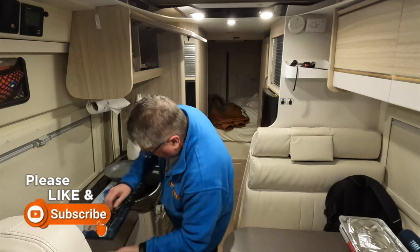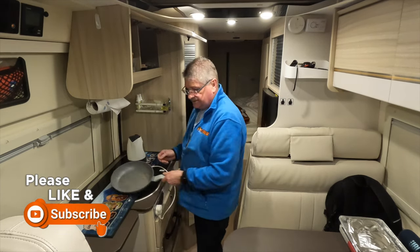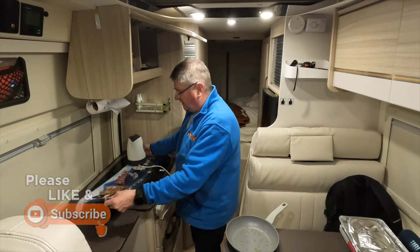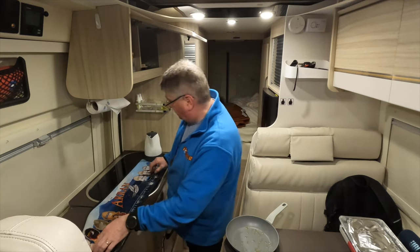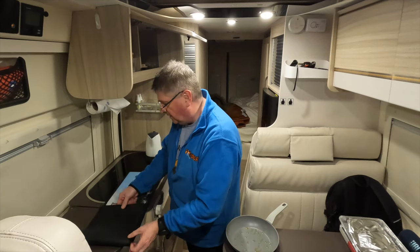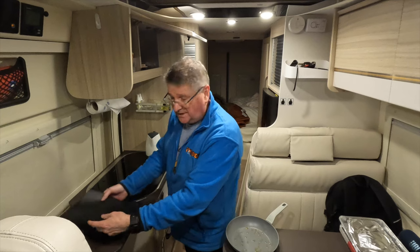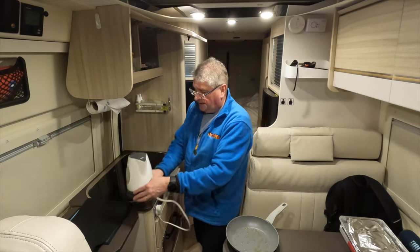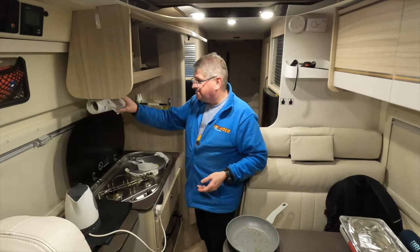I'm just going to get set up. The reason I'm here is that tomorrow morning I've got to go up really early because we at Stillen District Camera Club have organised a wildlife photography workshop. It's something I haven't really done before, but it sounds quite exciting and it's new learning, which is fantastic.